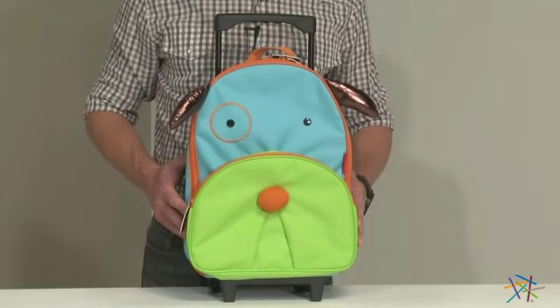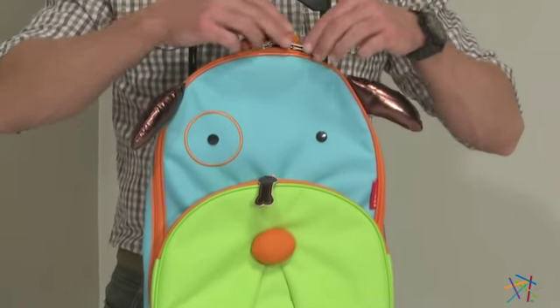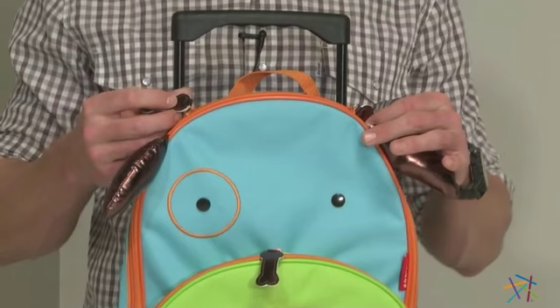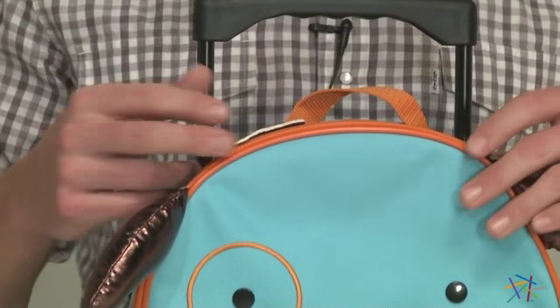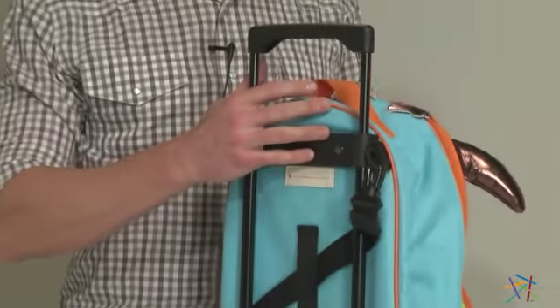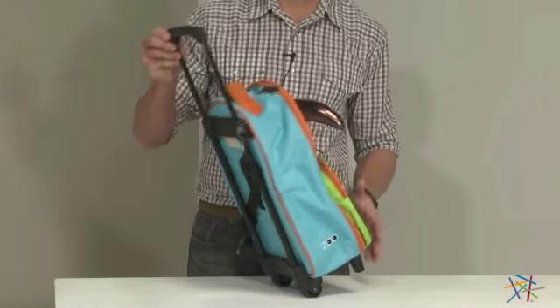The rolling luggage comes equipped with two zippered compartments, which offer plenty of room to pack for an extended journey. Plus, all the zipper pulls are decorated with little bones, which adds to the fun design. You and your kid will love the ease of pulling this bag from gate to gate with a 13-inch retractable handle and the smooth rolling wheels.